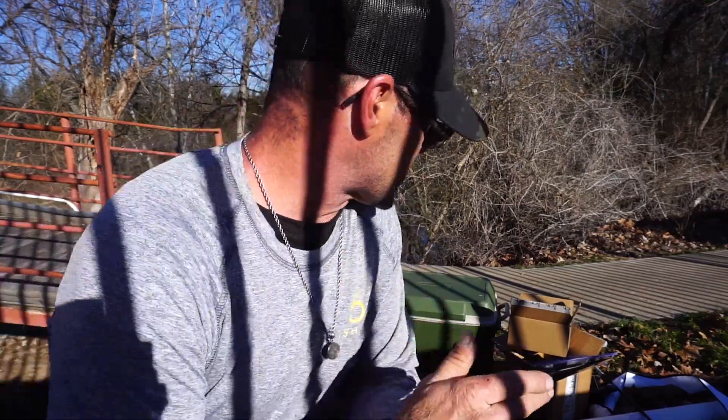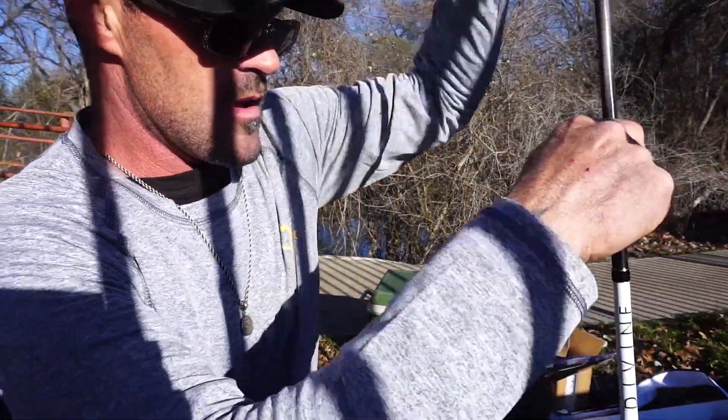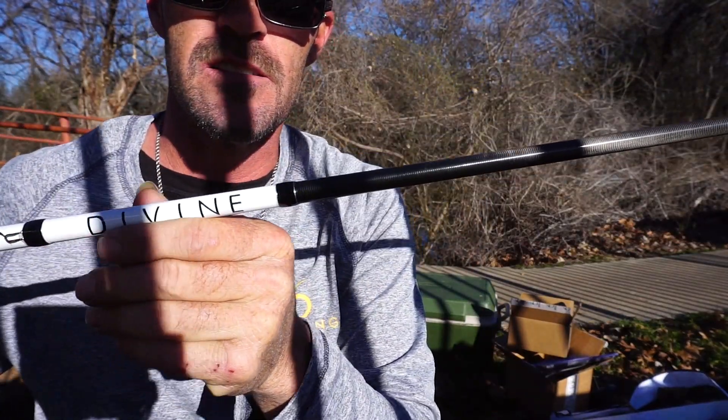I'm going to go catch a fish on this in just a minute. I'm going to put one of my little swim baits on there and smoke some bass right into my boat. For now, let's go ahead and rig up that reel, get some line on it, put it through the rod, get this all hooked up, and let's see if we can't make some Divine Magic out of this. I'll see y'all in the water in just a little bit.